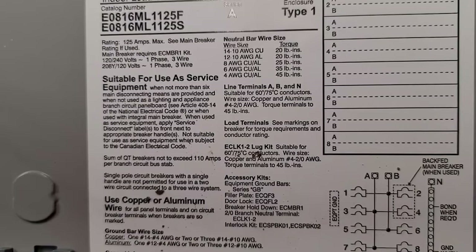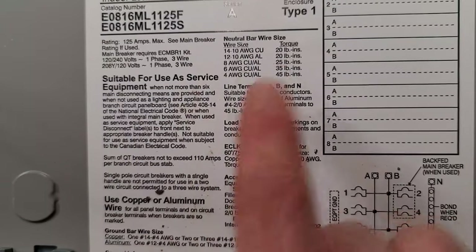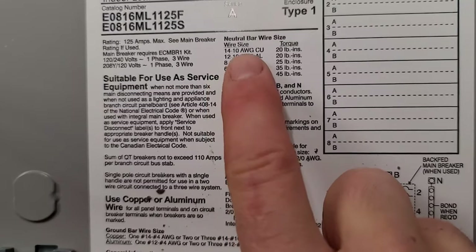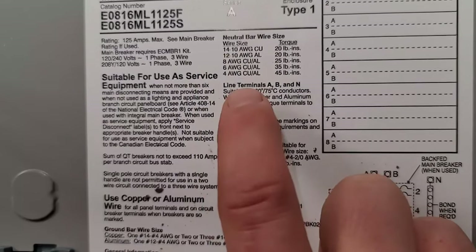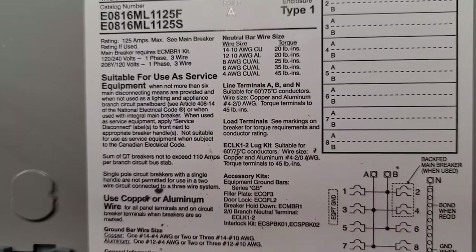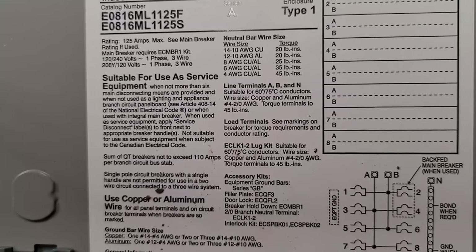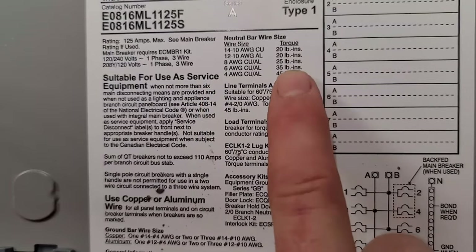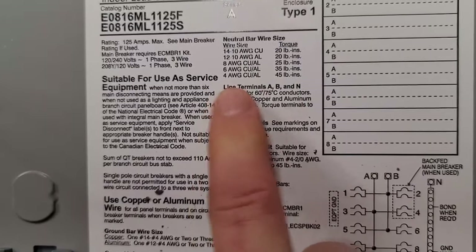What about the ground bars and the other bars? Some panels that have a lot more terminations will have more of these lists. This one is a small sub panel, so it has A, B, and N and then the neutral bar, which you're also going to be using as the ground bar depending on your first point of disconnect or not. If you just read it, take your time — slow down and look. It lets me know right here that it takes 14 gauge wire all the way up to number four. So I'm not trying to shove a number three in there. If I want to do a six gauge conductor, it's going to be 35 pounds; if I want to do a four gauge conductor, it's going to be 45 pounds.